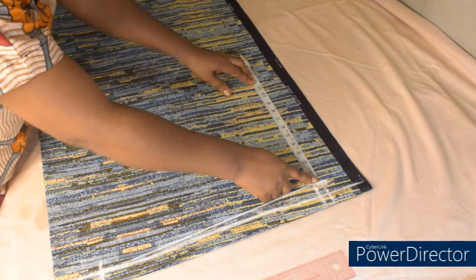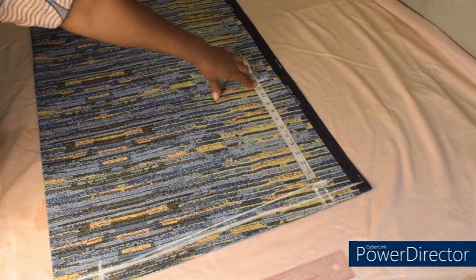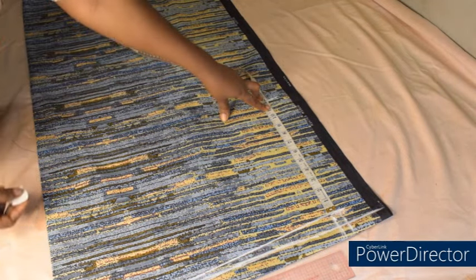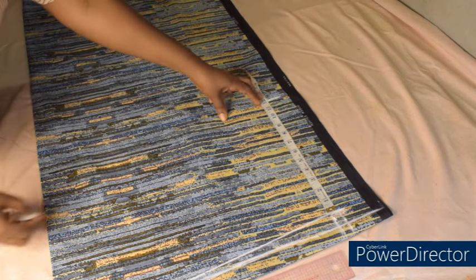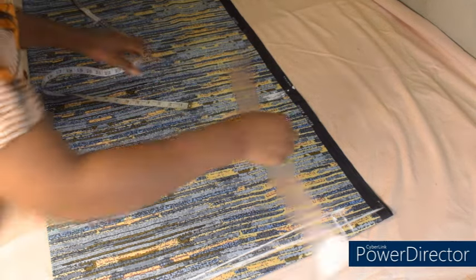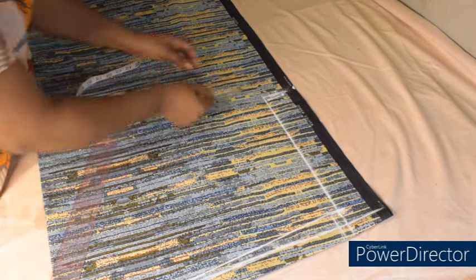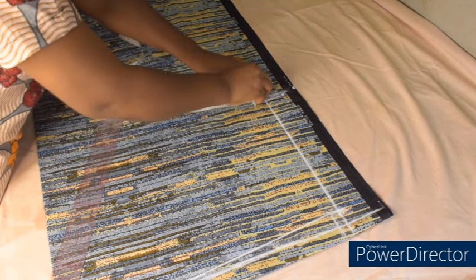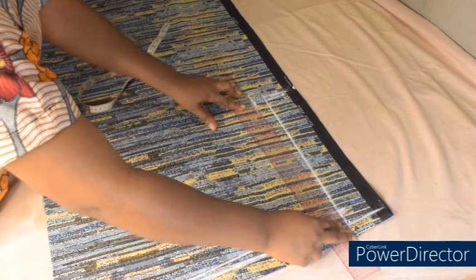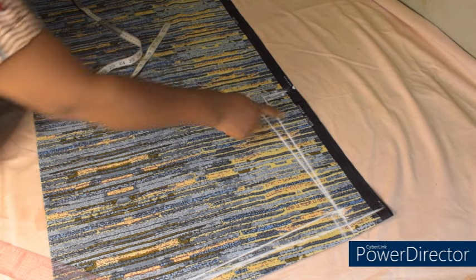I'll be adding my sleeve opening here. My sleeve opening is going to be 12 inches. You are going to add your sleeve opening depending on how wide you want the sleeve to be — I really want it big so I'm going with 12 inches, but you can do 11 inches depending on what you want. I'll add half inch for allowance making it 12.5 inches. I'm going to connect the two points. I'll come in by one inch at this point and connect it back so that it gives the sleeve a nice shape after sewing.